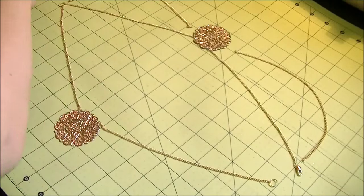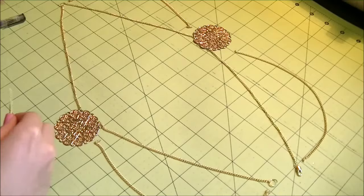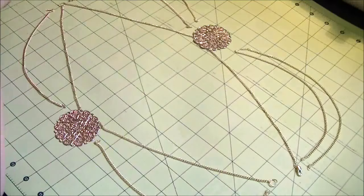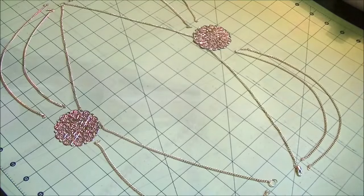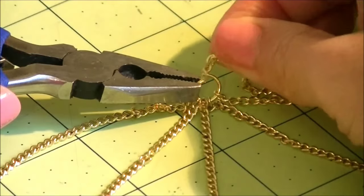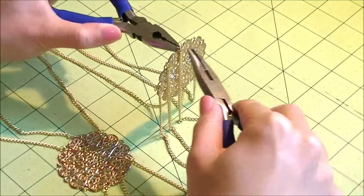Next, take the medium length set of chains and lay them out outside of the first chains. And take the longest set of chains and lay them out outside of the medium ones. Then join them all at the jump rings. At the medallions, I added new jump rings and connected them at lower points.